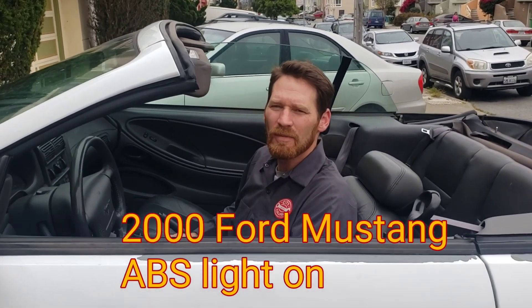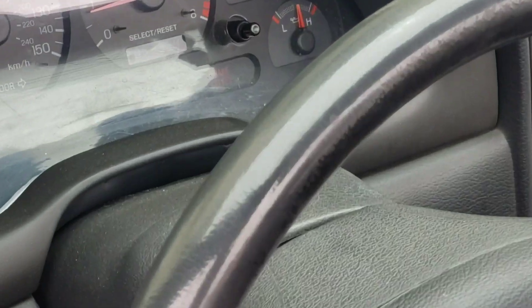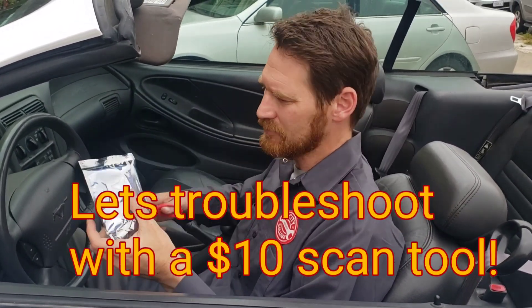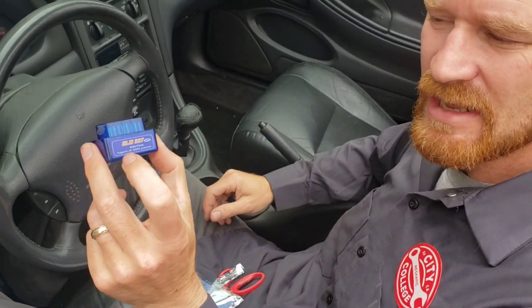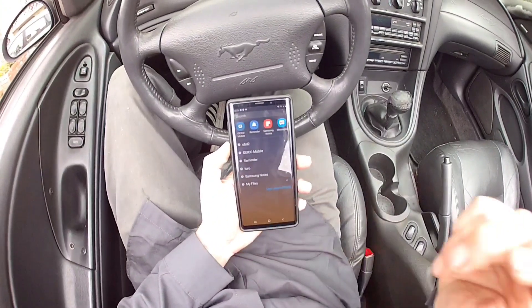We have a year 2000 Ford Mustang with the ABS light on. I've described how to troubleshoot and repair the ABS light in other vehicles, but this time I want to do the bargain basement technique. I have this $10 item — I'm going to open it up — this is an ELM327, and I'll pair it with my phone and use an app to troubleshoot that light.